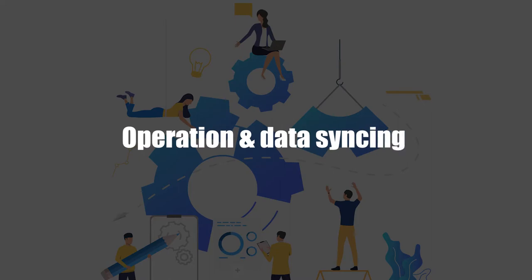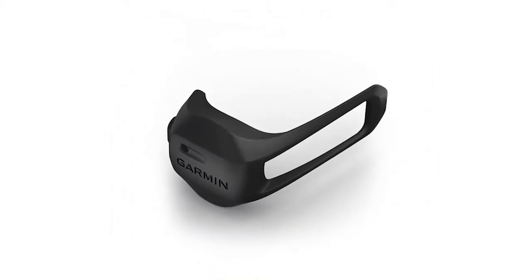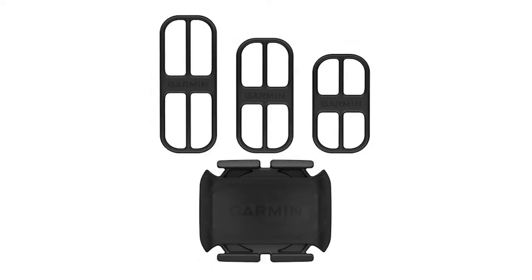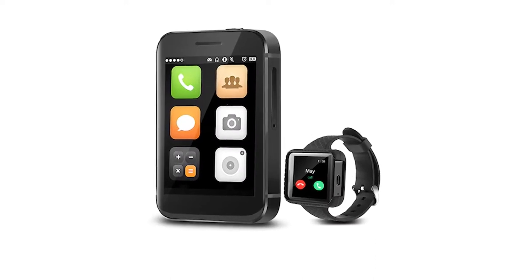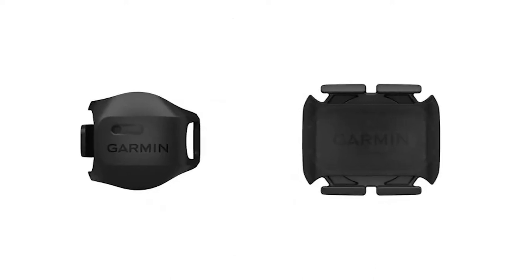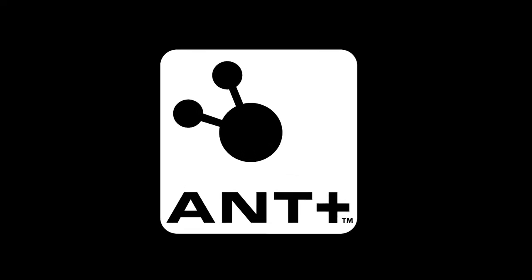Operation and Data Syncing: Speed Sensor 2 can be used without a connected device and then the data synced afterwards. Cadence Sensor 2 requires you to connect the sensor to a watch or smartphone to activate and then track the data. Both sensors connect to compatible devices and fitness apps via Bluetooth and ANT Plus technology.